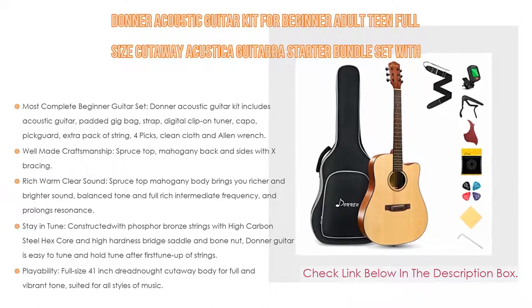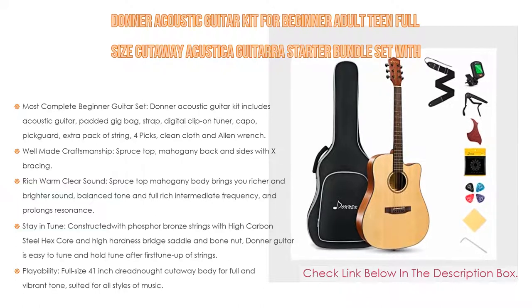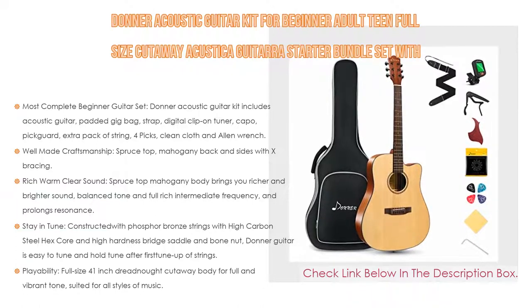The full-size 41-inch dreadnought cutaway body provides full and vibrant tone suited for all styles of music. The playability and tone of the Donner acoustic guitar are perfect for starters.